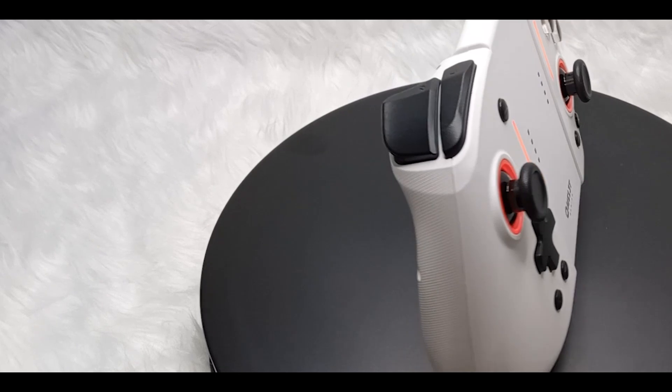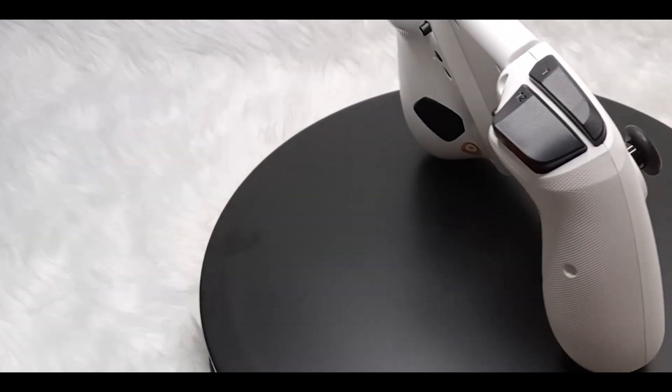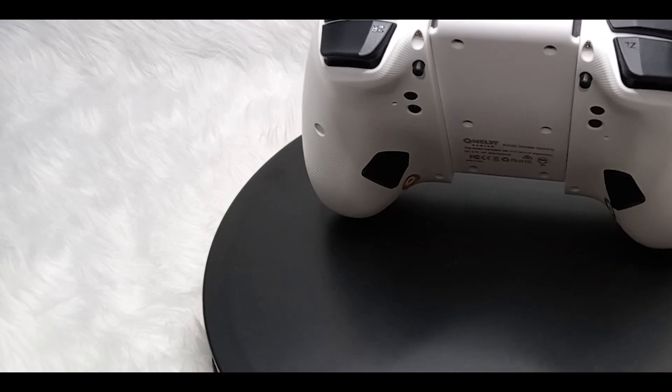I'll also be leaving a link down below on how to get this controller if you want to get your own. So, without further ado, let's dive in.